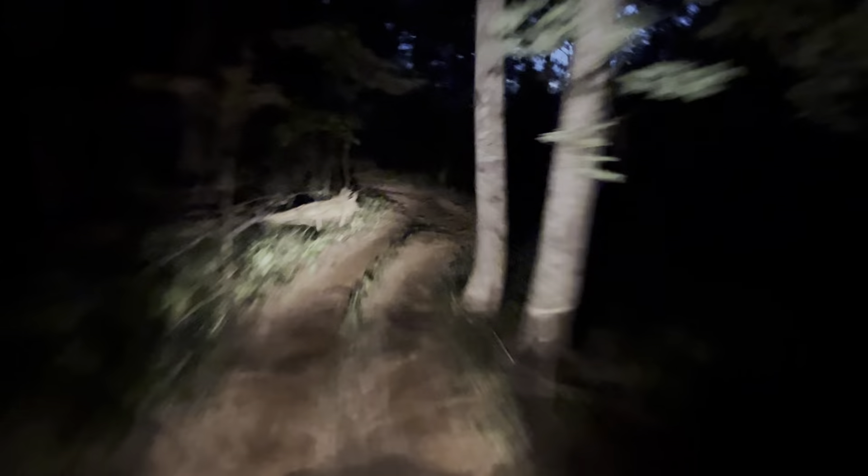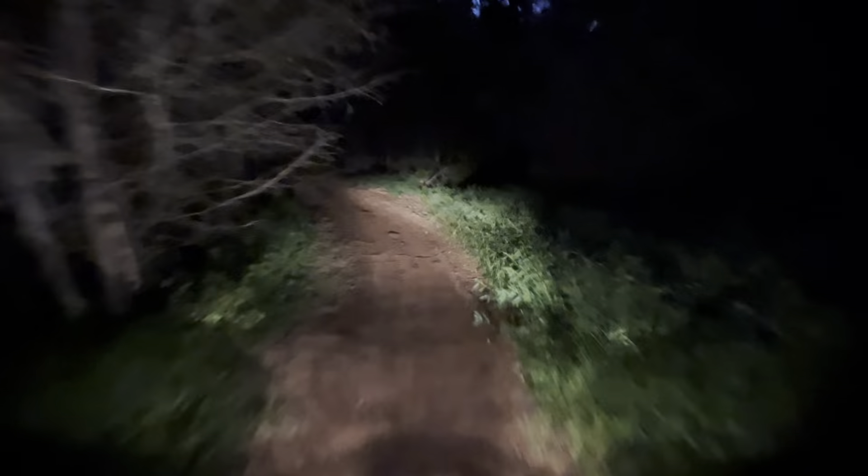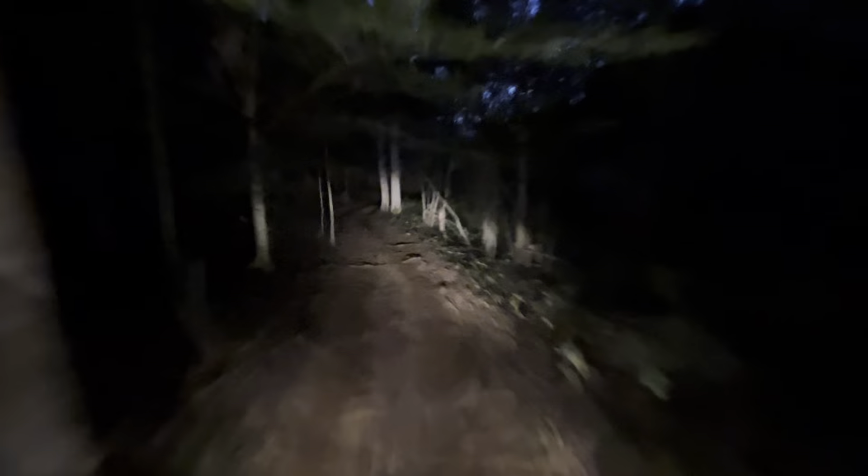There we go. Something else I want to try in there too — the last turn going into the turnaround. You can really whip it in second gear. I'm going to get some good drift in there. Right here — oh yeah.